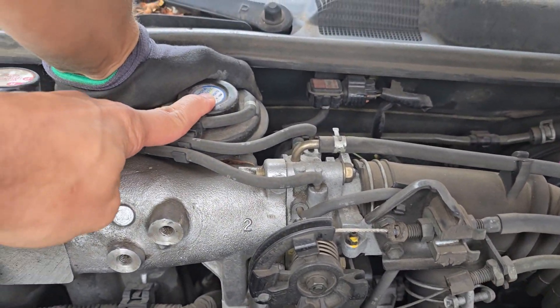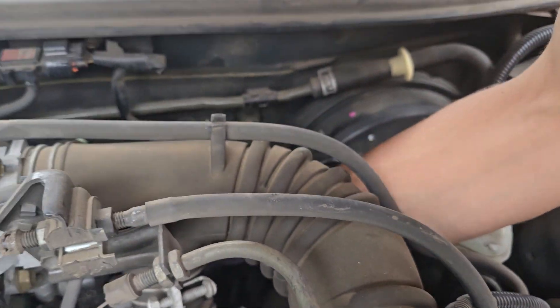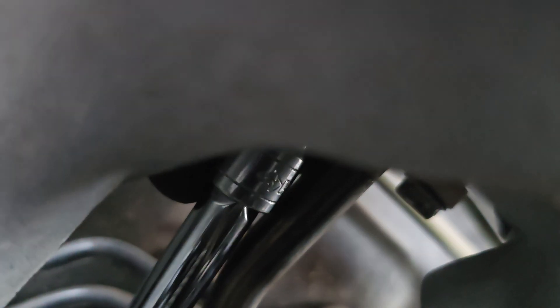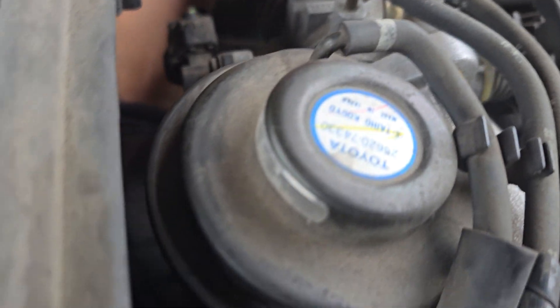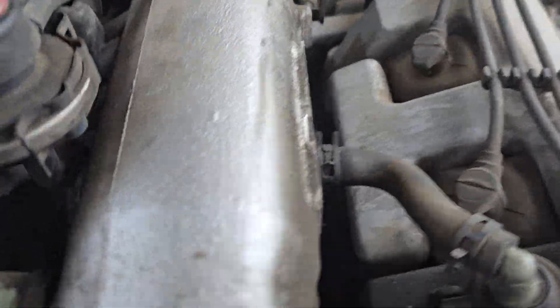Alright, so we're trying to unscrew this part on a Toyota 2000. What was the size? It's 10 and then 12 on the sides right here going this way, so the one we're trying to undo is going straight from the bottom.